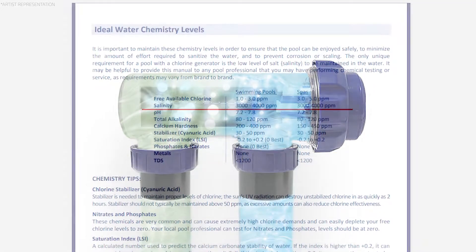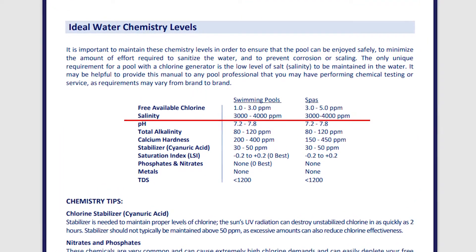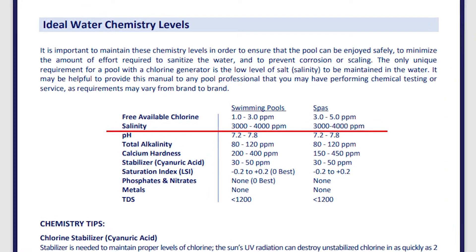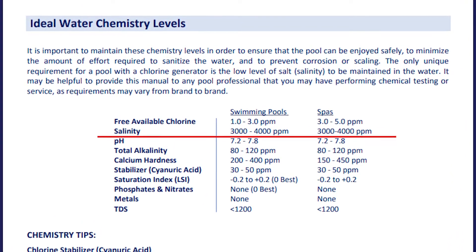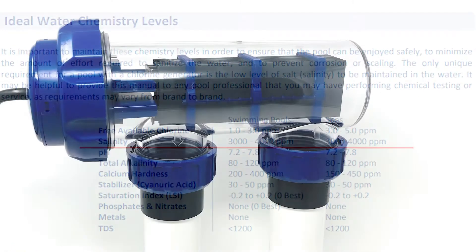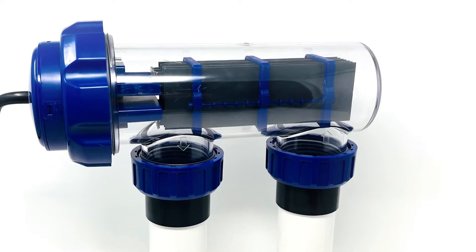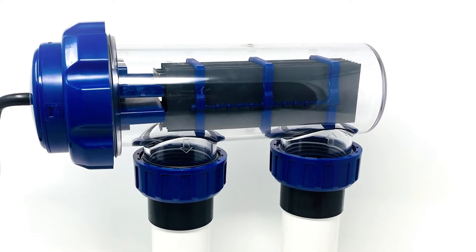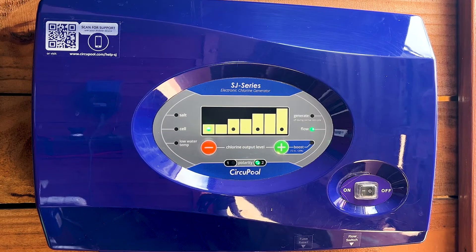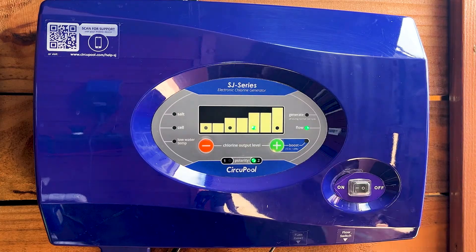Before using your salt system, please keep in mind it is important that the pool's water chemistry is balanced with proper levels. In order for the system to be able to operate, there must be a minimum level of salt in the pool water. Once the water is properly balanced with the system installed, it is ready for use. Think of the SJ Series as a chlorine generator — set it to create a steady supply of chlorine for the pool, instead of buying and adding chlorine by hand.